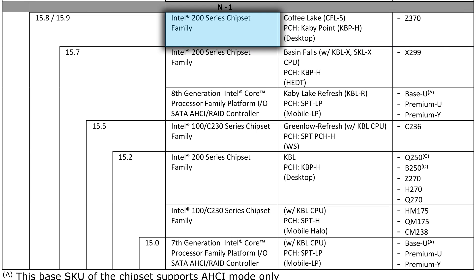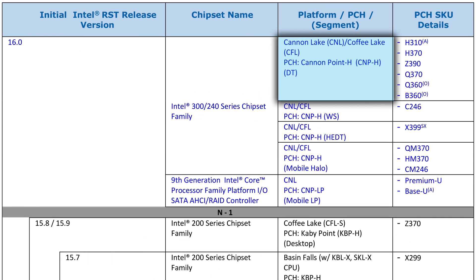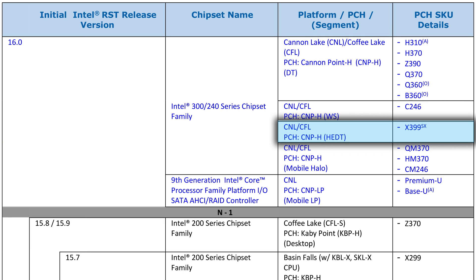In fact, they even have it listed as a 200 series chipset, and you can see it only supports Coffee Lake, while the newest 300 series motherboards that were just announced support both Coffee Lake and Canon Lake — Intel's next generation CPU architecture. Now, some people claim that Canon Lake is nothing but mobile chips, but you can see that it's supported on the HEDT-X399. Remember, HEDT stands for high-end desktop, so I doubt that's the case.